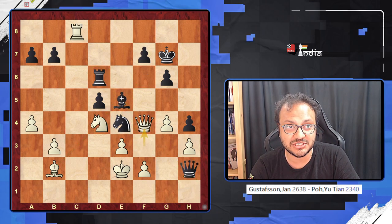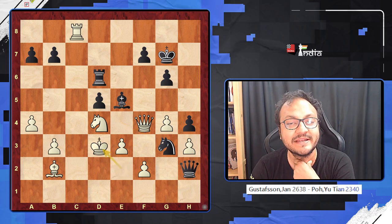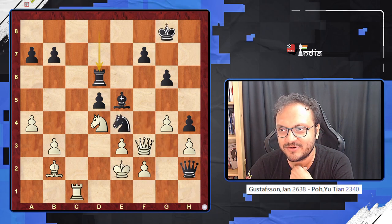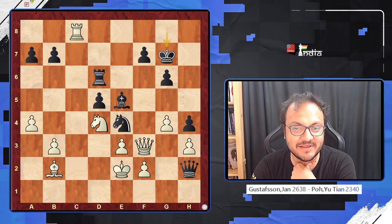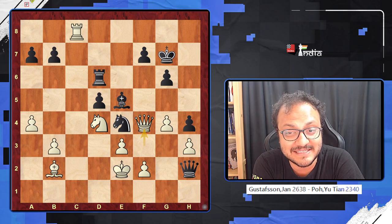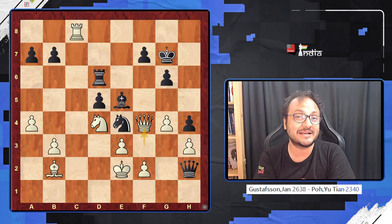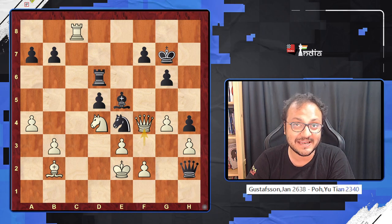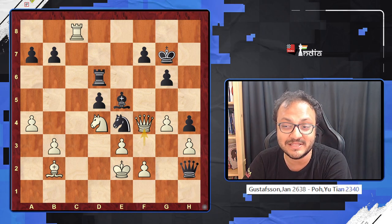In case you go Knight g3 check, then after King d3 there is no real counterplay and White is winning. All in all, the key was to find this two-move sequence: Rook c8 check, King g7, and Queen f4 — and this totally wins the day. I hope you liked it; please let me know in the comments if you were able to find it. This is Sagar Shah signing off. Thanks a lot to Grandmaster Abhimanyu Purani for sharing this game.